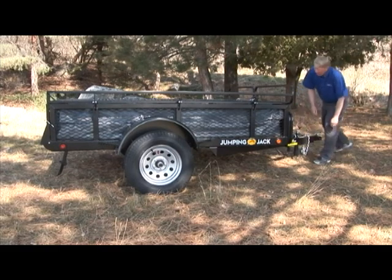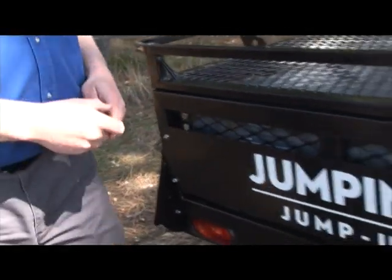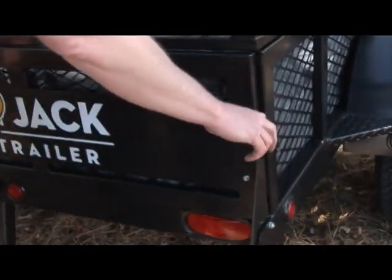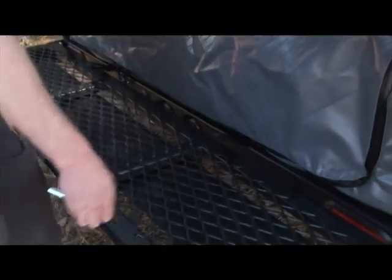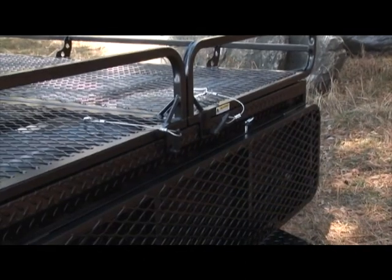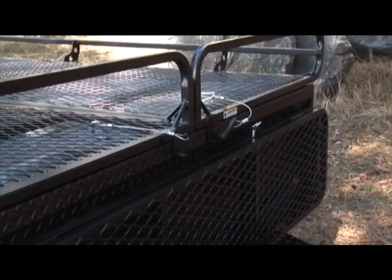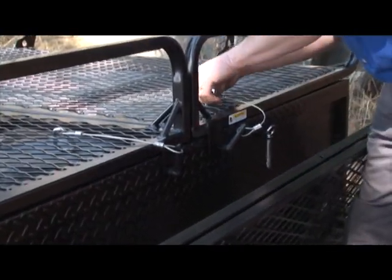Now that we have unhooked the trailer, we can set up your tent. First, lower the tailgate by removing the pins on each side of the trailer. Open the tailgate to its horizontal position and make sure to replace the pins in the side slots for storage. Then move back to the front of the trailer to unscrew the wing knobs. The front gate will be in the way, so you first need to remove the pin and lower the front gate.